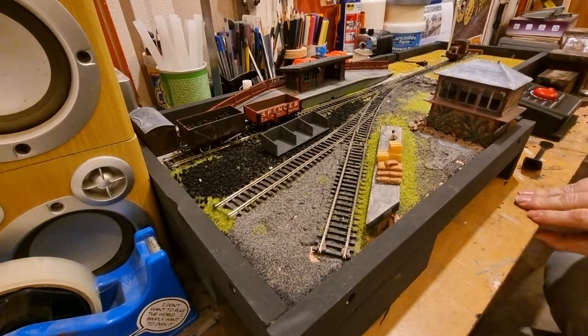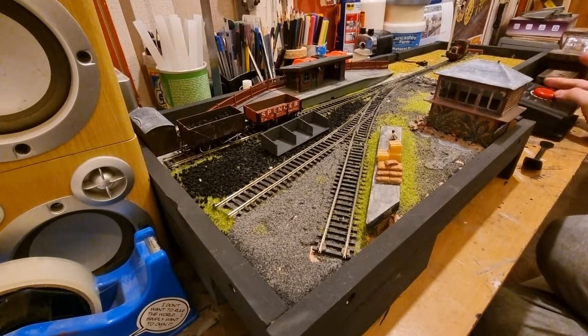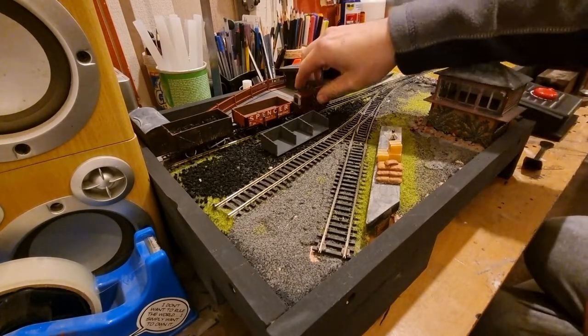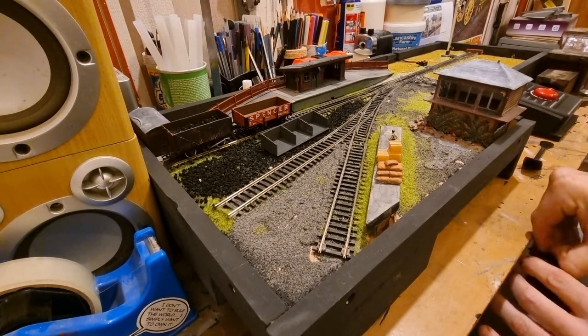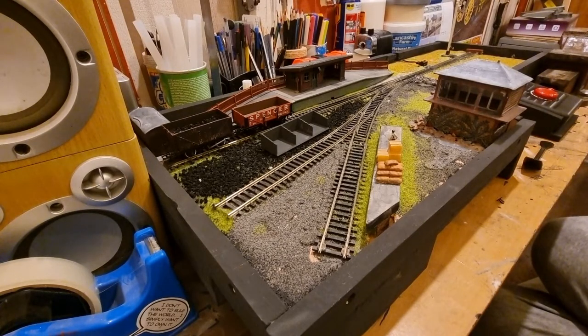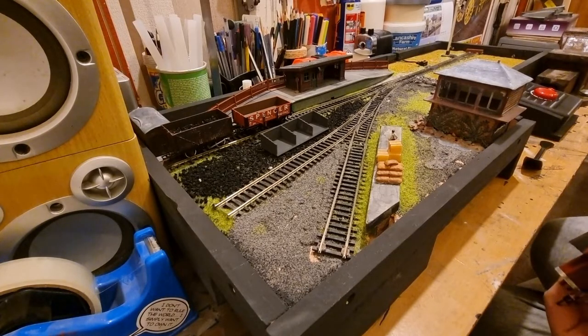Hi guys, welcome back to another episode of My Homey Hobby. We're here down at the shunting layout, I just fancy having a play around with it and enjoying it for all that it is. I've just realized that the Ruston doesn't have a front coupler — long story — so we'll just do the old switcheroo on that. That should be all right then.